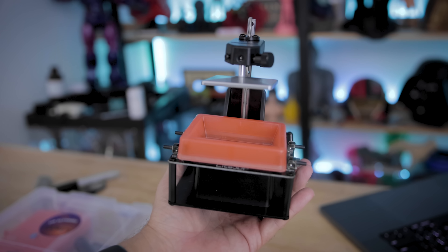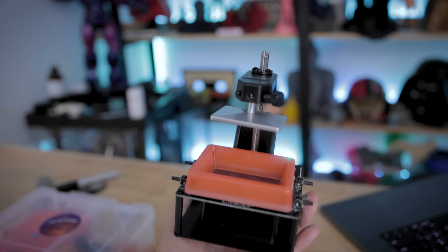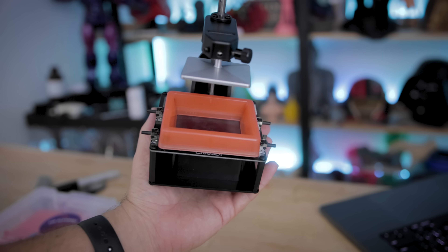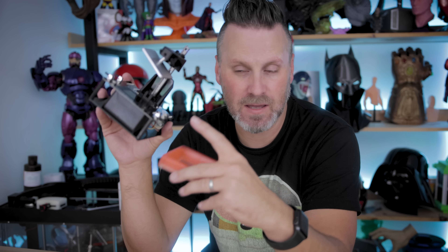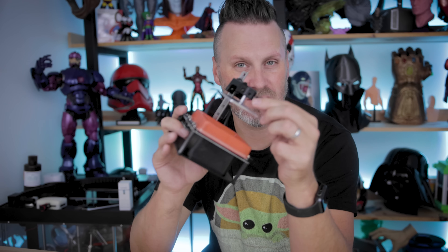We got it all assembled — that took about 30 to 40 minutes. I'm sure you could probably do it a lot faster. There were a lot of really small areas to try and get into to get the bolts in. Overall the instructions aren't that bad; I've seen worse, but in some areas it wasn't entirely clear. Everything is now assembled. There's nothing holding down the vat — it's just some magnets in two different corners. The build plate is also magnetically attached; it just snaps into place and then you can tighten it down. Let's see if we can get this thing leveled and then get a print up and running.